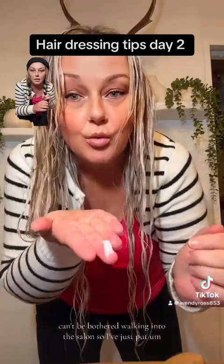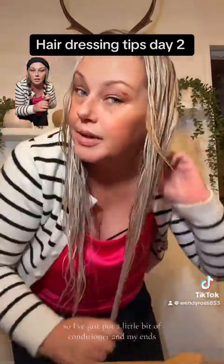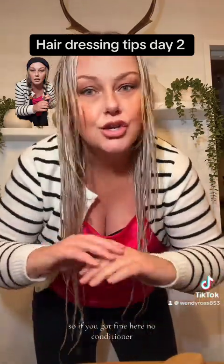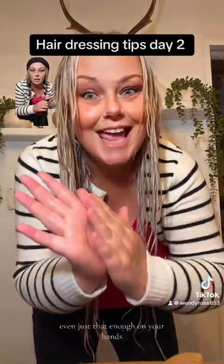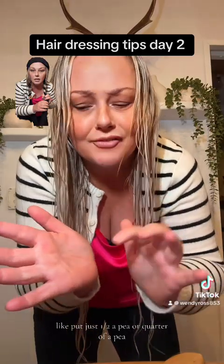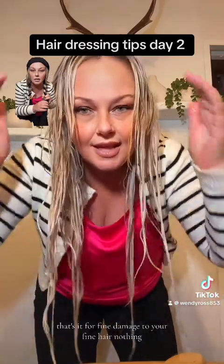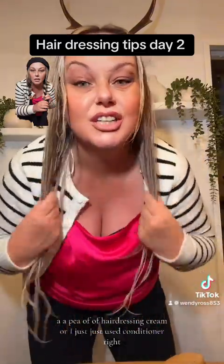I can't be bothered walking into the salon, so I've just put a little bit of conditioner in my ends. If you've got fine hair, no conditioner. For fine or damaged hair, just a half or quarter of a pea-sized amount, that's it. For thick hair, use a pea-sized amount of hairdressing cream — I just used conditioner.